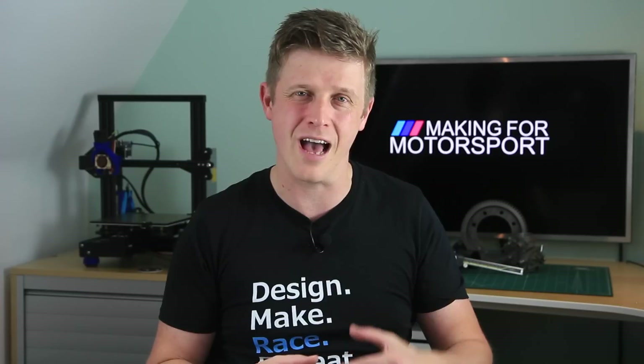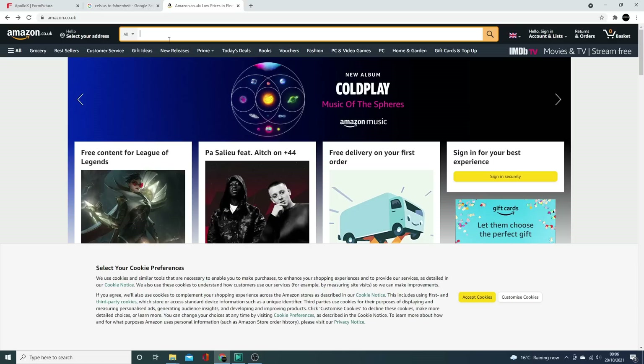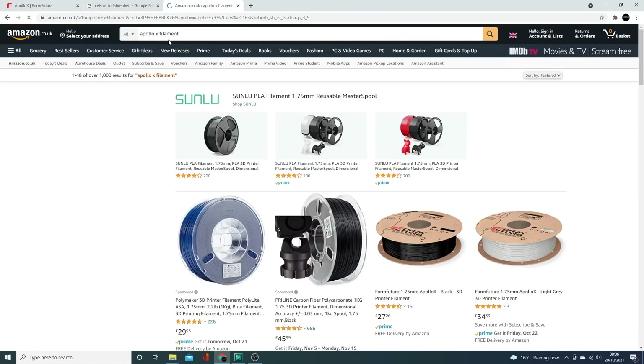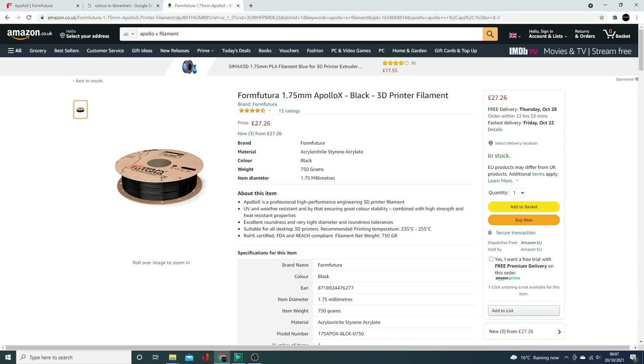I print it at about 250–255 degrees on the nozzle, 85 degrees on the bed, and I use my PEI flex plate — it just sticks beautifully and pops off without a problem once it's cooled. I use ASA a lot in the engine bay because it's got decent temperature resistance up to about 85–90 degrees but it's not too expensive. Apollo X comes in around 20 to 30 pounds for 750 grams depending on where you get it, which makes it cheap enough that you're not going to cry if a print goes wrong or a part doesn't fit. I highly recommend Apollo X.